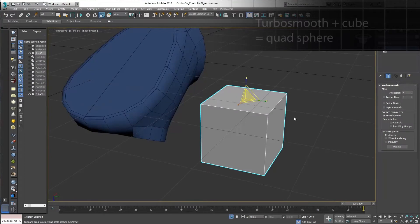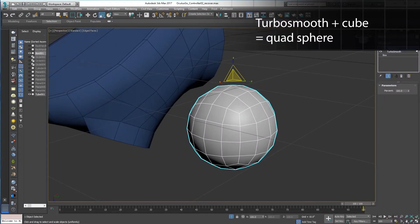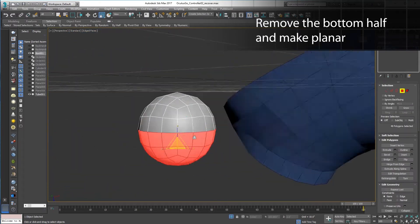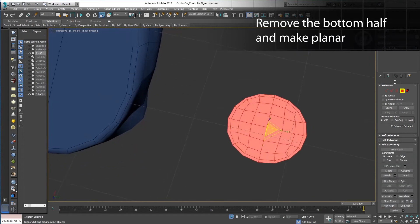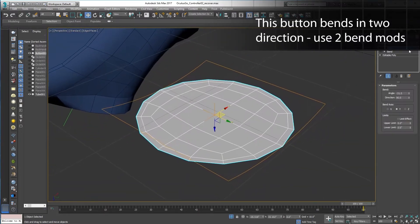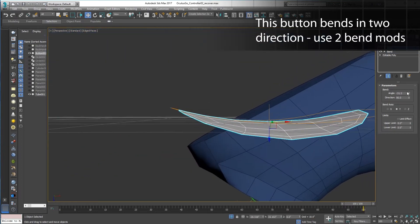It should line up perfectly. Every virtual reality controller needs a trigger, and I'd like this one to be all quads. Make a cube, TurboSmooth it a few iterations, add a Spherify modifier, and then delete the bottom half. You can then scale it flat, or use the Make Planar feature to squash it into a quad disk. Looking at the trigger closely reveals that it has a compound curve that bends in two dimensions, like a Pringle.